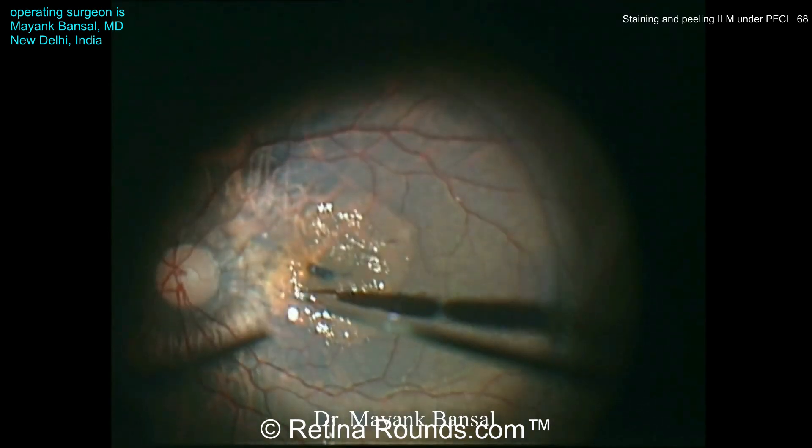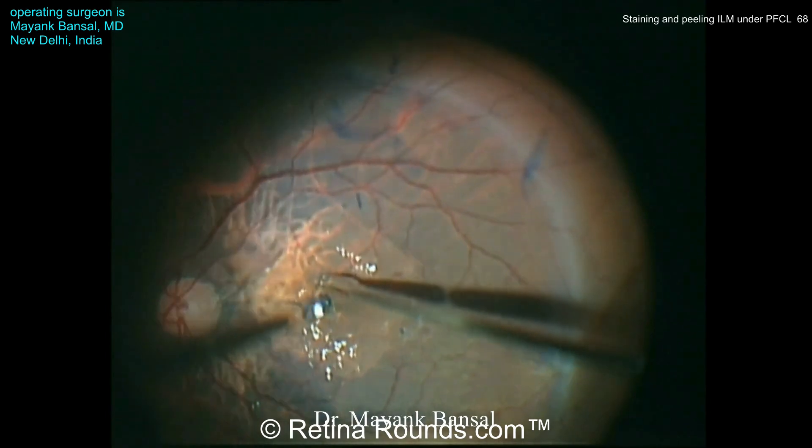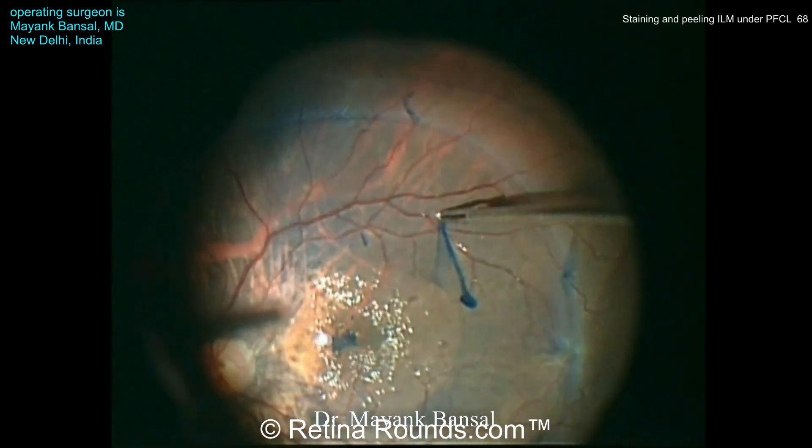Dr. Bonsal is performing a pinch and peel technique to engage the ILM and is using an inverted ILM technique to try to close this macular hole. Once those leaflets of the ILM are placed over the hole, the ILM peeling is extended more peripherally.